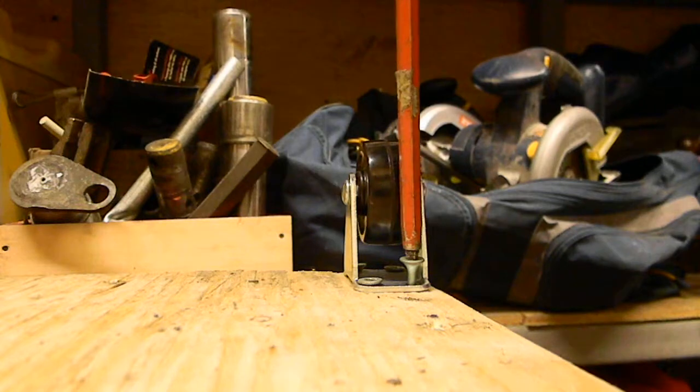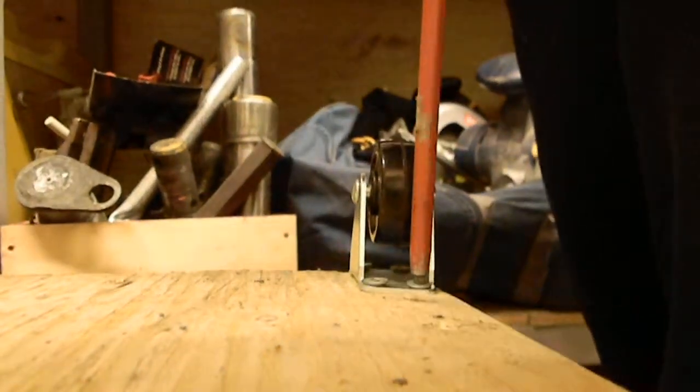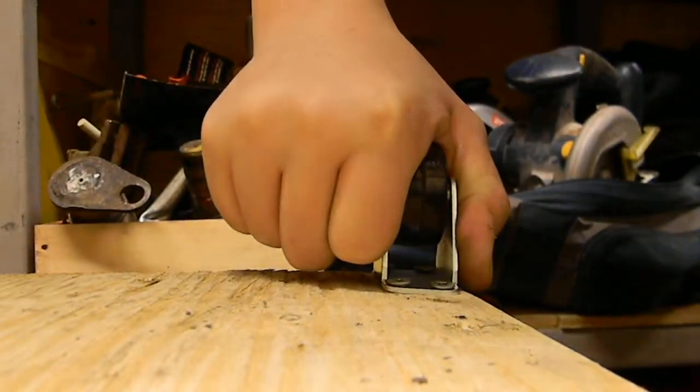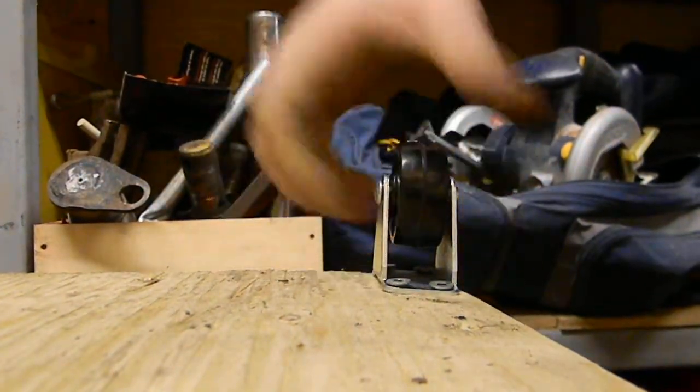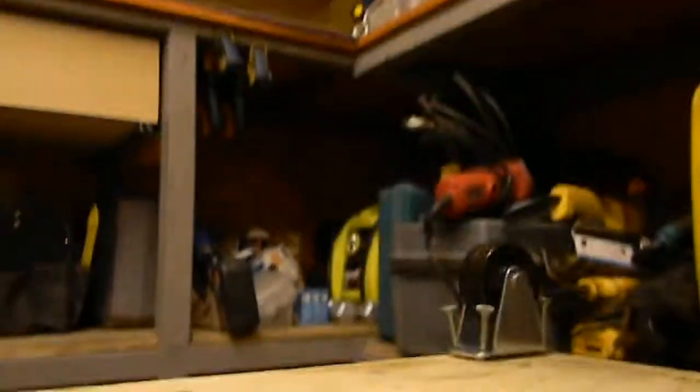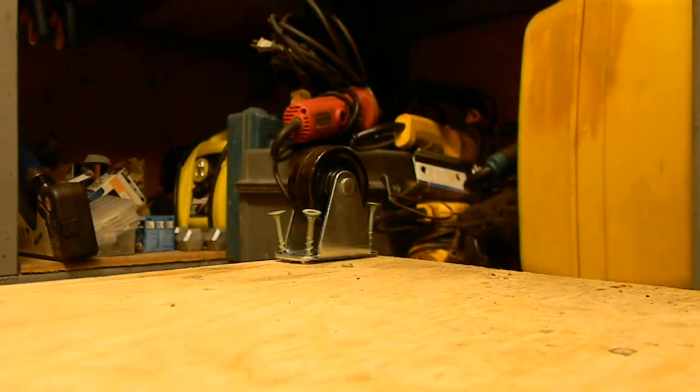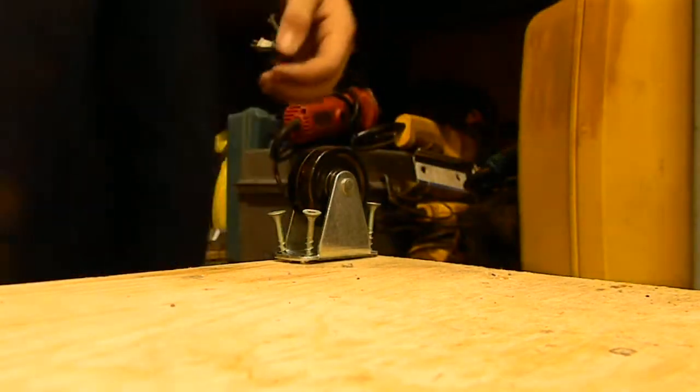Sorry about that — I wasn't expecting that. As you can see, this wheel is well secured, virtually impossible to take out. Finished that second one. Sorry about that little incident — I'm just hoping it won't happen again.